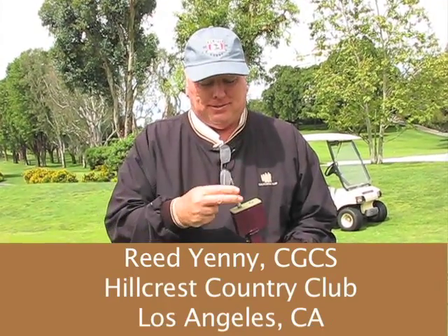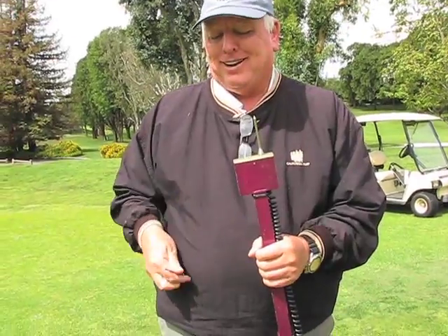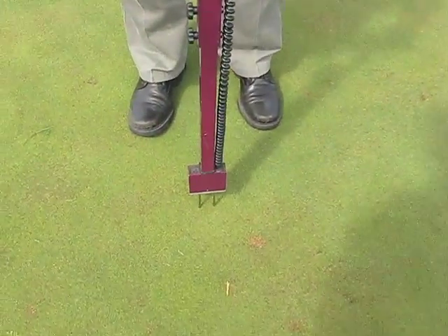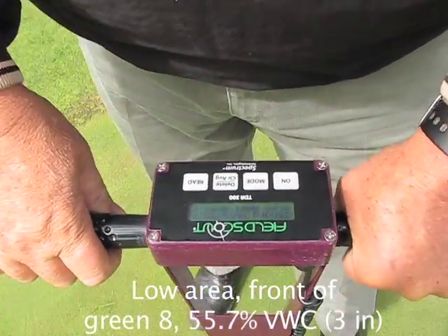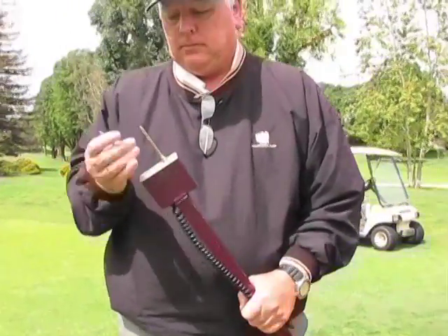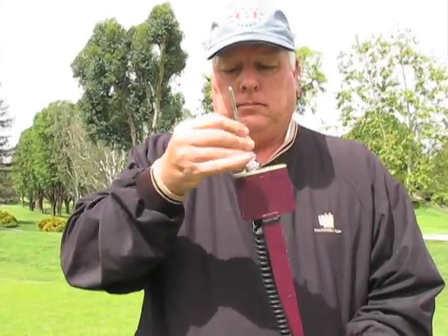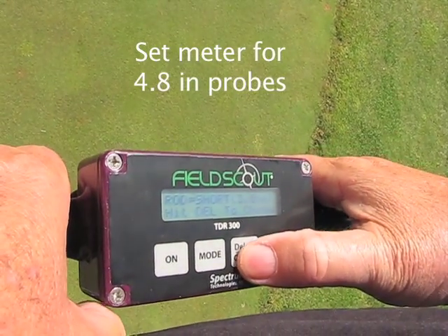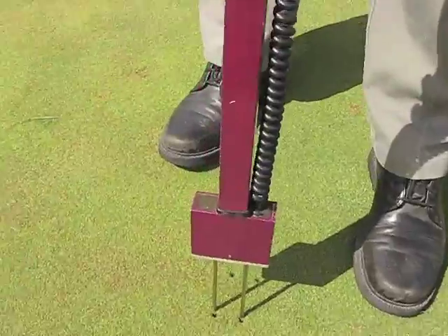Now let's look at how the trial was run. Reed Yenny is putting on the three-inch probes, and we located Turf Guard sensors on three greens — each with a sensor in the front, middle, and rear. At each Turf Guard sensor location we took measurements using the three-inch probe, such as here at 55.7% volumetric water content. After swapping probes, you have to readjust the meter for the new probe lengths. We set it to the 4.8-inch probes and insert into the previous holes to go a little deeper.